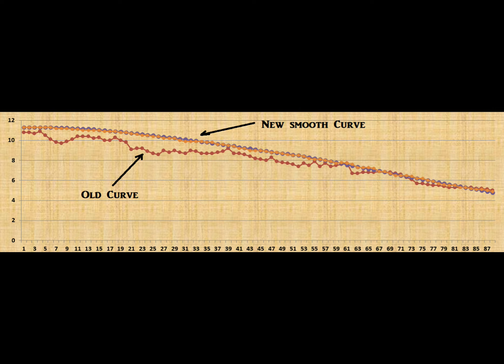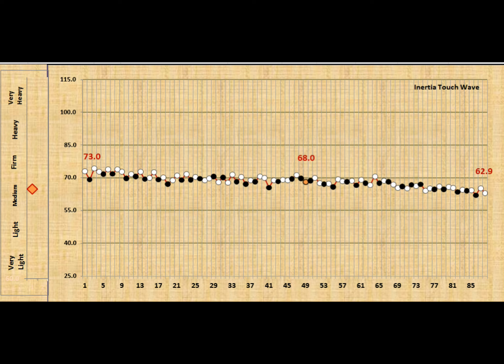You would think that when you get the downweight smooth, the hammer strike weights smooth, and all the friction smooth, that the inertia will also be smooth — but that's not always the case, as you can see. That's why I came up with this inertia touch wave system, because it addresses that issue amongst other issues.